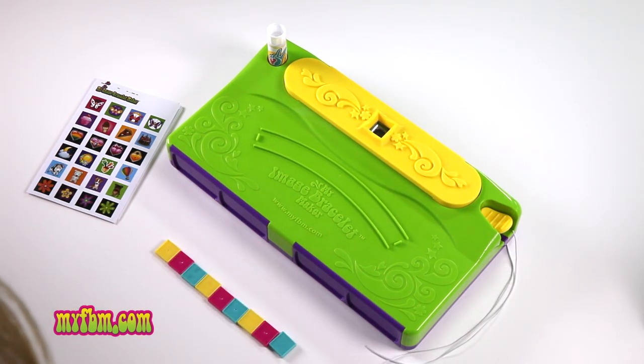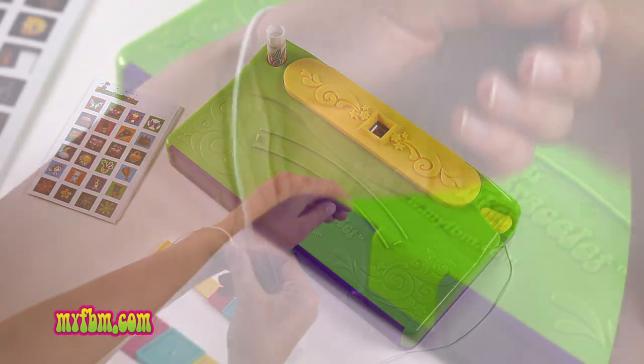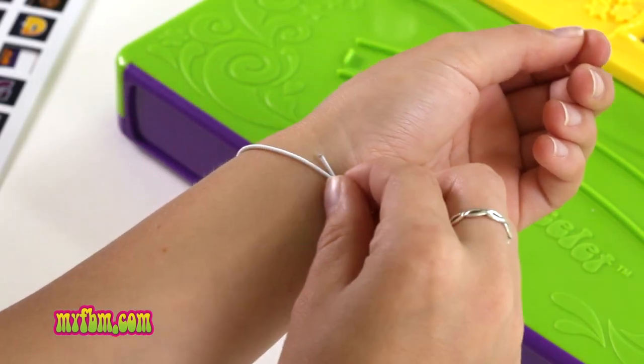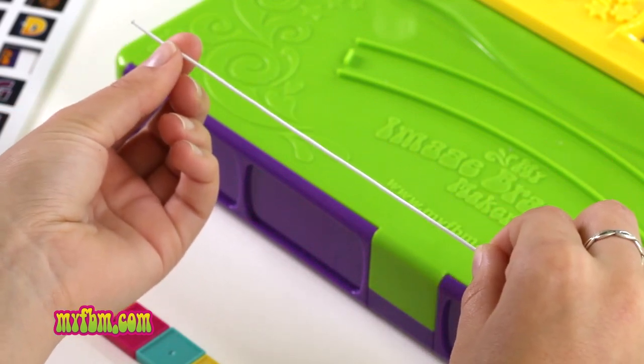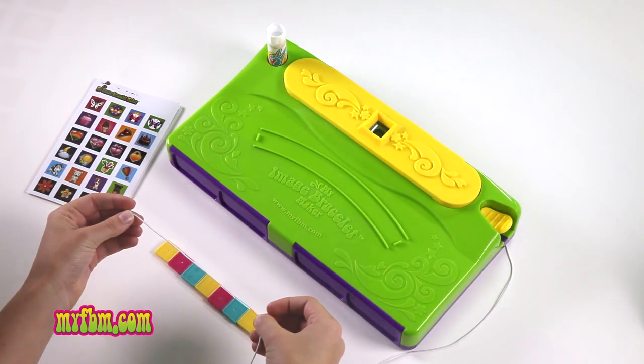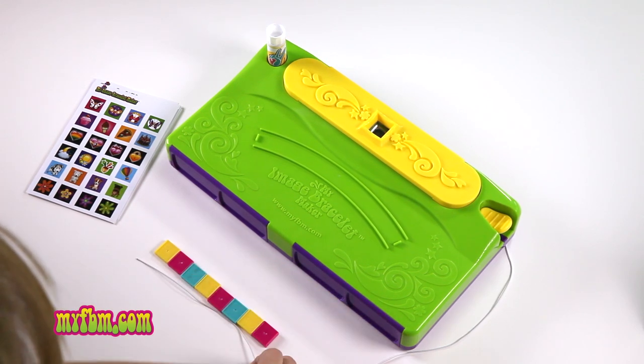To determine the size of your bracelet, take a piece of elastic and wrap it loosely around your wrist. Find where the open end meets the string and hold this spot. Use this length to measure the tiles and determine the size of your bracelet. My bracelet will be about seven tiles long.